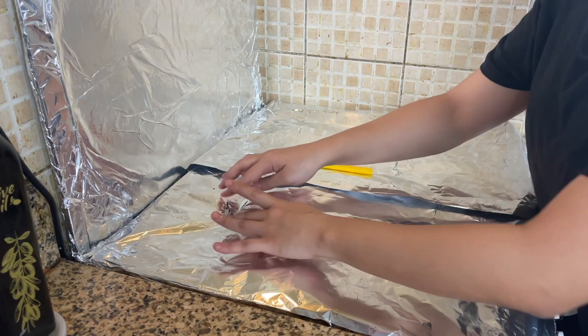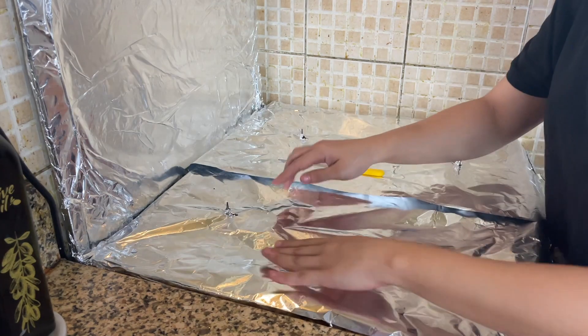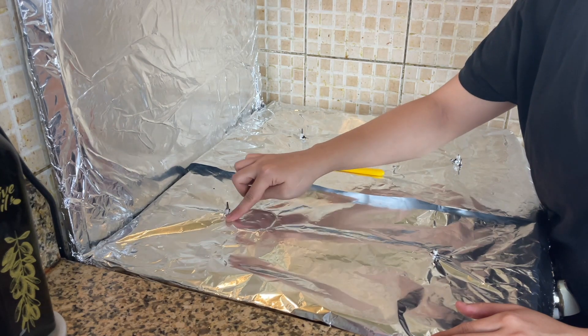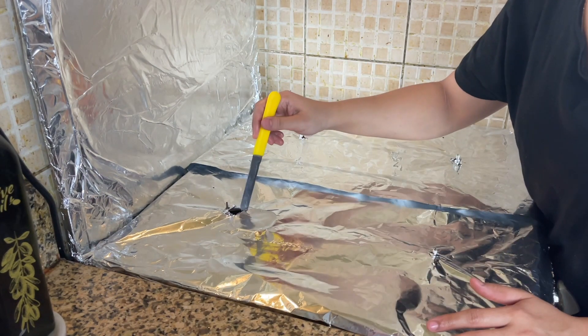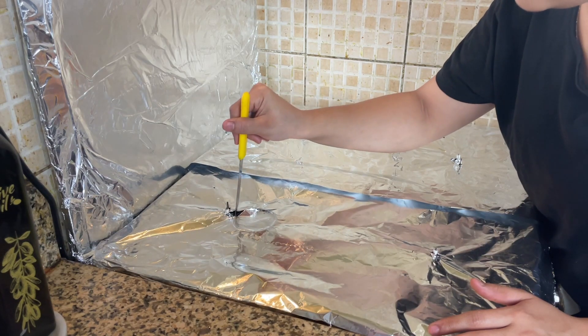First of all, we have to remove the aluminum foil from here. I will make a shape — I will cut it with a sharp knife. This knife is the best. I will cut it very quickly, cutting from that edge.